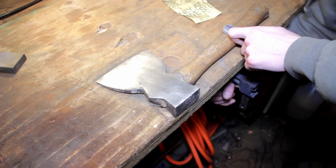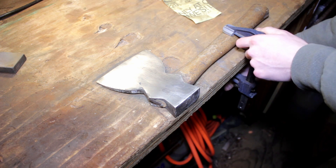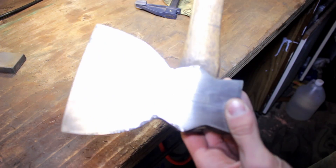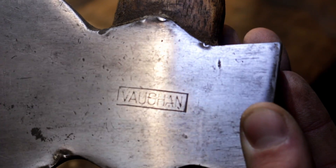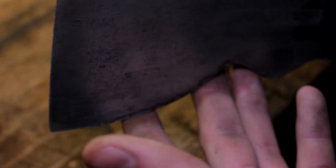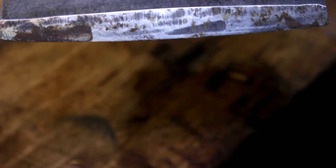The axe is looking good on this side too. Very nice, very hard corner — it's really good. Now you can take these little nicks with the file or the sharpening stone. For the rest of the axe, I'm going to hold off because getting these angles is really hard, so we're going to take the handle off so we can completely restore it.